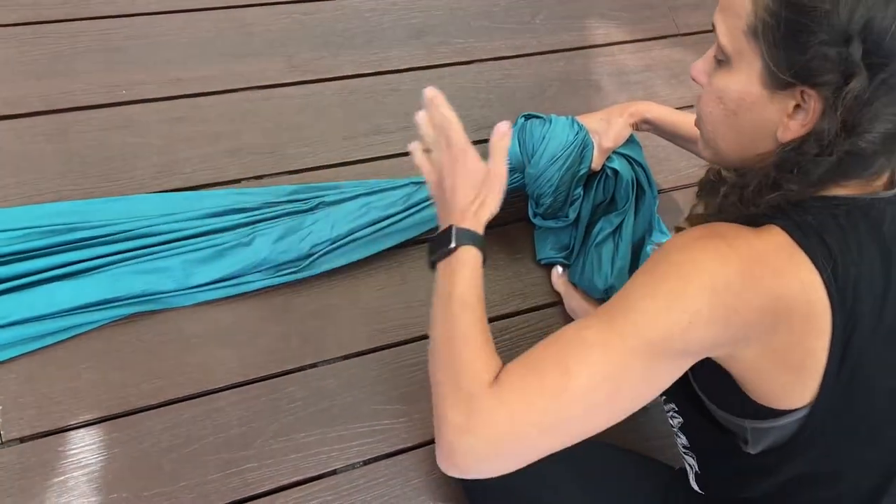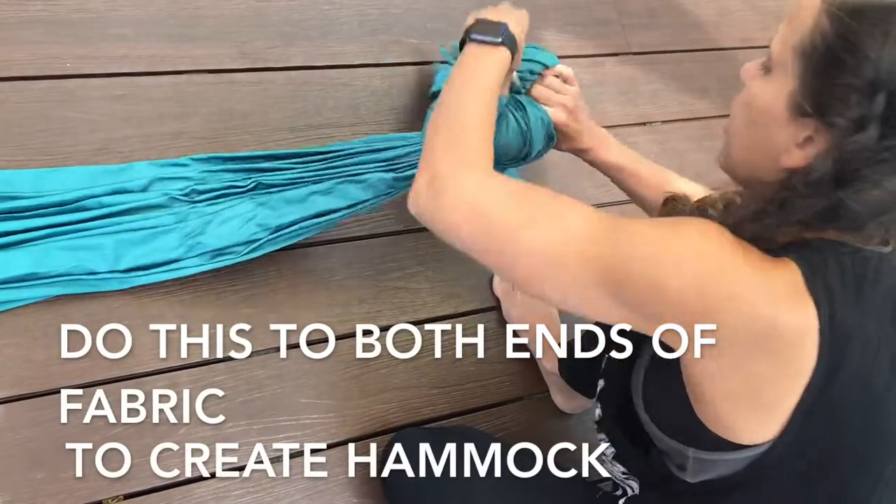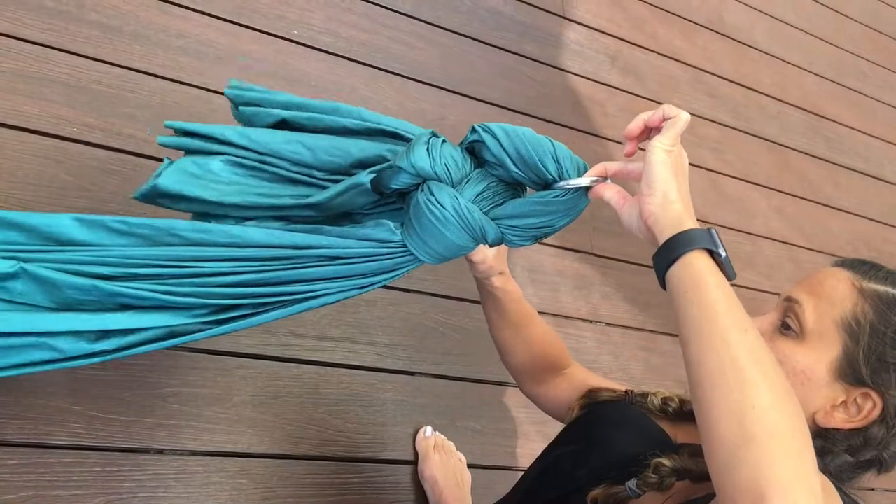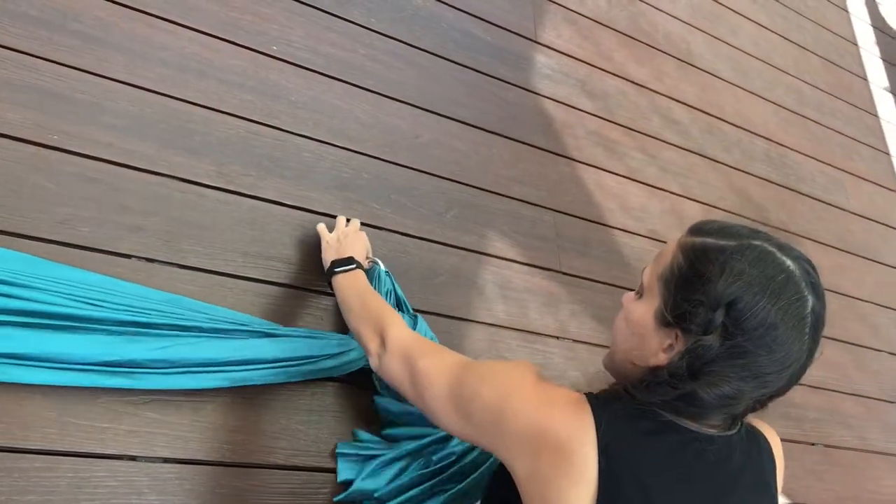You should have a circle, and that's how you know that you did it correctly. There you go — it's the king bow knot.